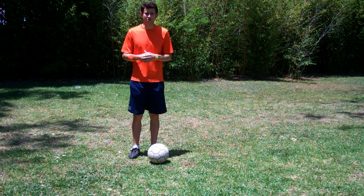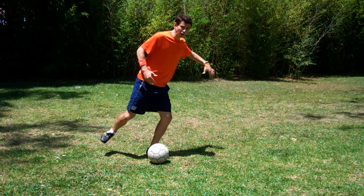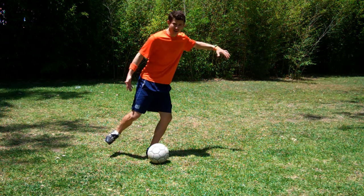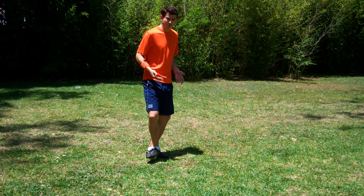An exercise you can do: have the player stand one step behind the ball. Then they step to the ball, pause, showing their thigh back, knee down is the same, ankle lock, toe up. Then swing through and hit it, pause, showing ankle lock, toe up. Then repeat.